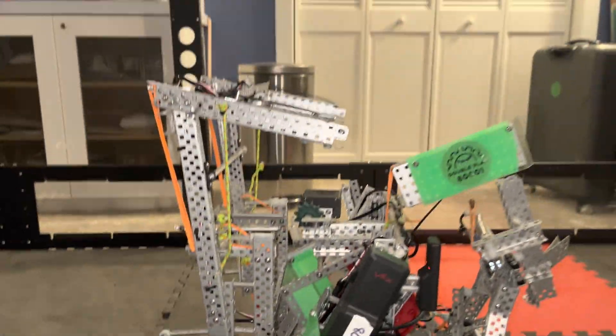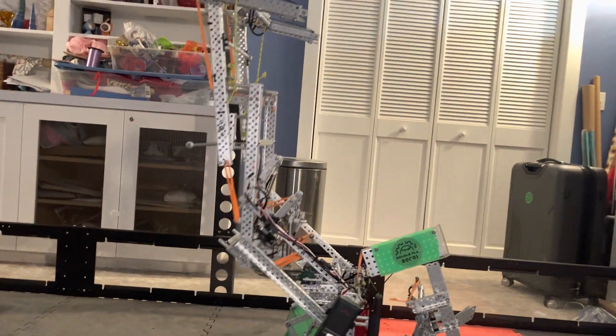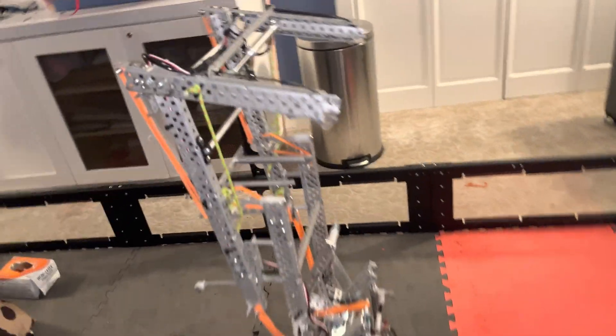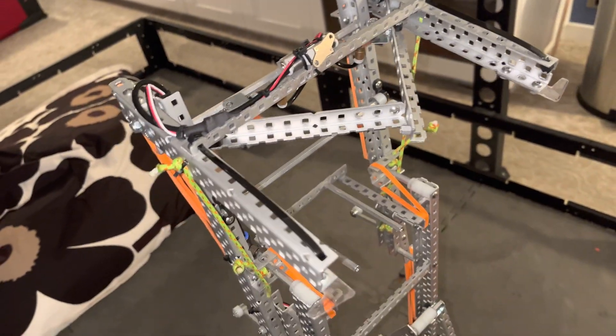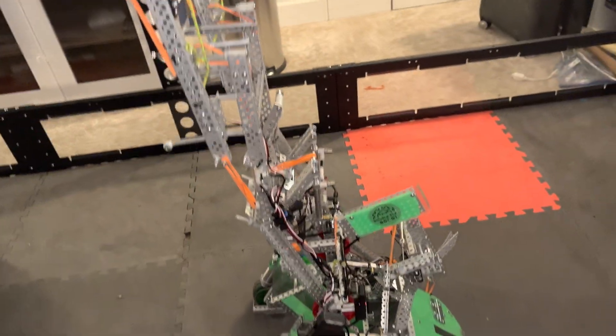At the end of the match, when we climb, we lift the lift all the way up, and then we can score on top of the mid-goal. These prongs would be clamped around rings, and then we just release off the button. And yeah, that's all. Good luck and spin up.